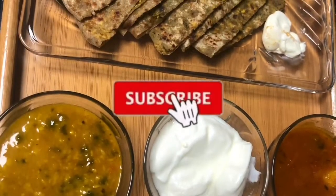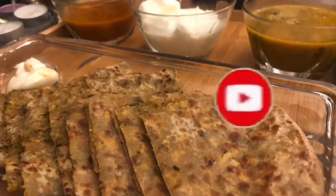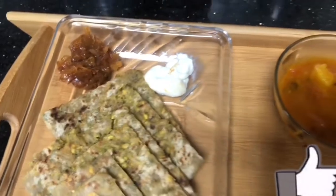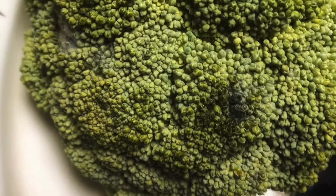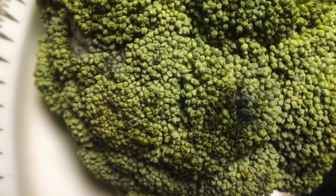I will be sharing tricks and tips to make a perfect stuffed paratha. If you are new to my channel, please like and subscribe, and share with your friends. Broccoli is very good in nutritional value — it has lots of vitamins, potassium, calcium, and fiber, so we should include it in our diet. Some people don't like the taste of broccoli, so I tried to make it in a paratha form, and this recipe goes well with everybody in my house.